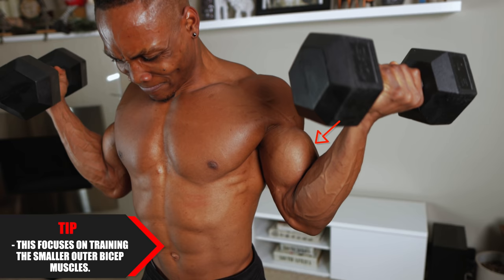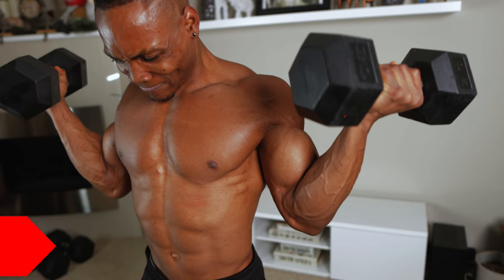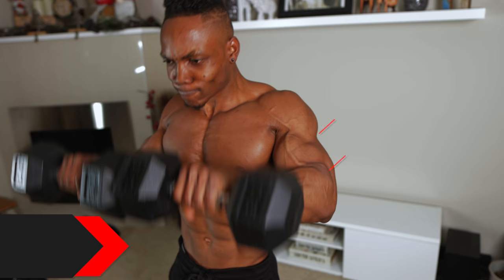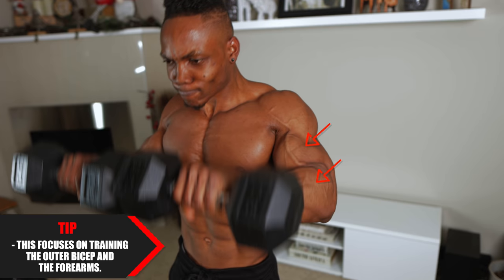The first part of the hybrid focuses on training the smaller outer bicep muscles. The second part focuses on the outer bicep as well as your forearms.